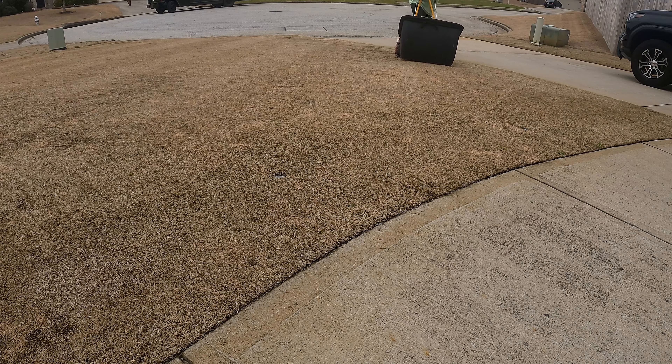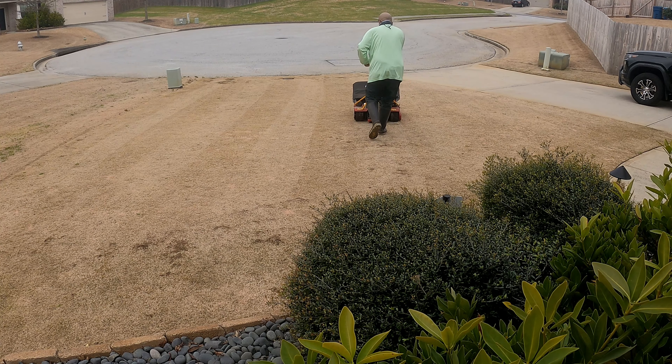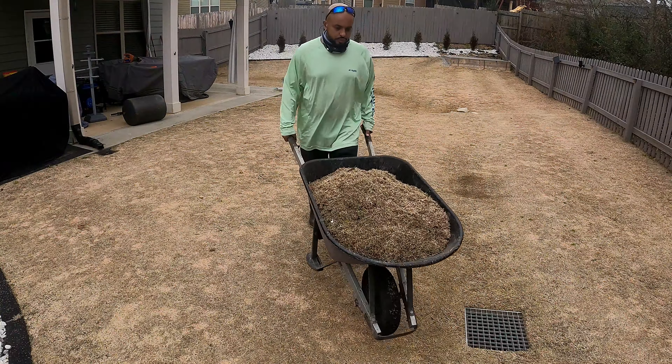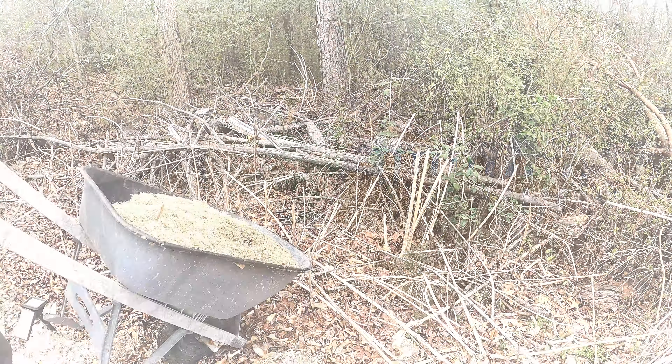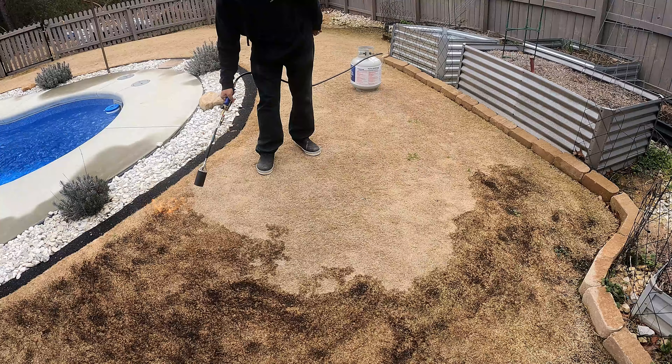Some people prefer to scalp - that's perfectly fine - but let me make it clear: scalping is not a requirement. The only purpose of scalping is to have a faster green-up, much faster than the neighbors around you. Scalping is optional, but if you do scalp you're going to get a better-looking lawn. I did scalp my lawn and brought it down as low as I can go with the reel mower.